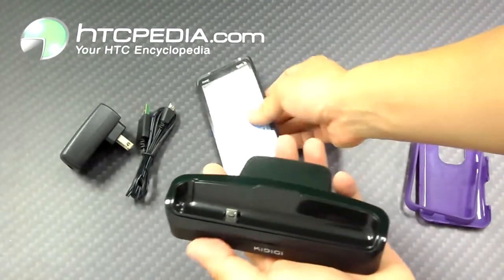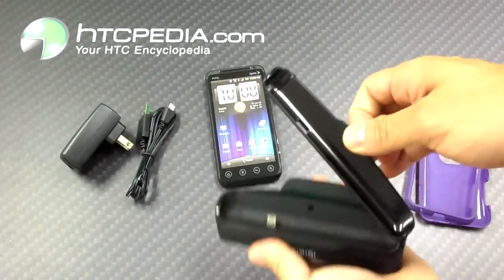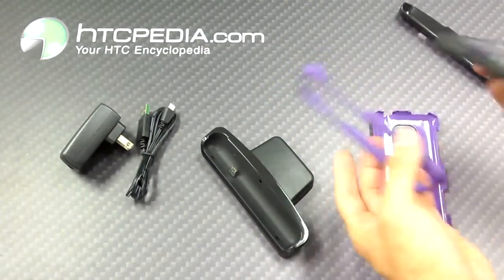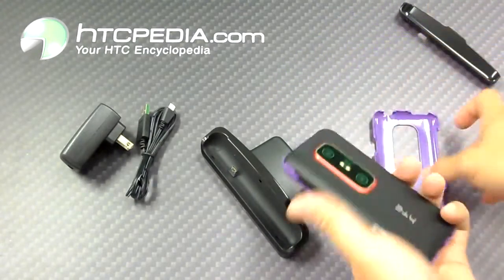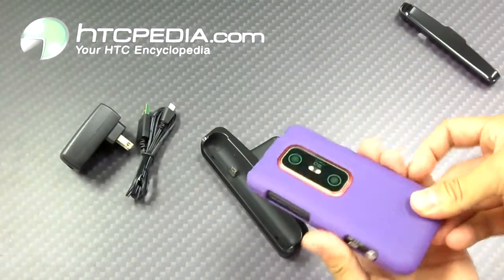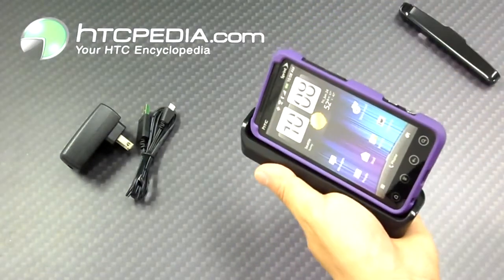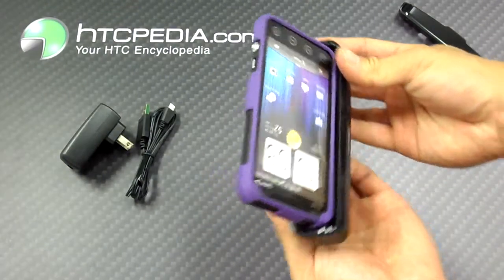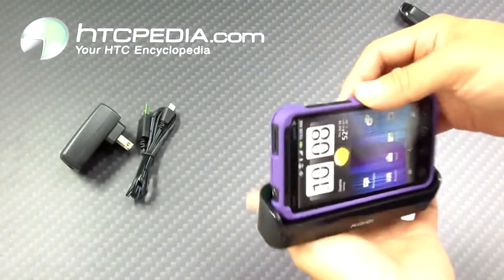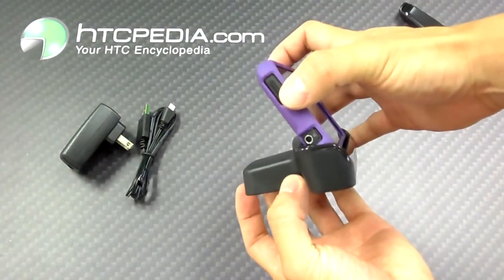A neat feature about this dock is that you're actually able to use it with a case on the phone. All you do is remove the plastic insert. I'm just going to attach a hard plastic shell onto the phone and show you that it does indeed work with a case. So it's on the phone and we're just going to slide this in. And as you see, this dock does work with a case on the phone — a very nice feature if you don't want to take your case off every single time you want to dock your device.